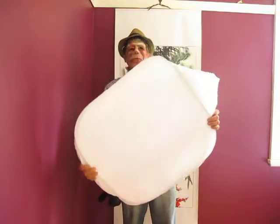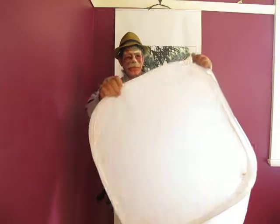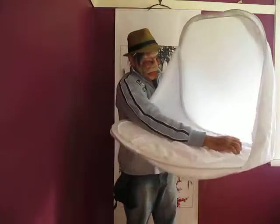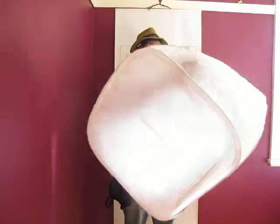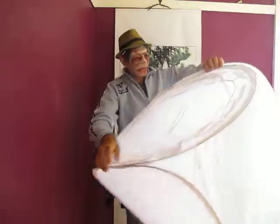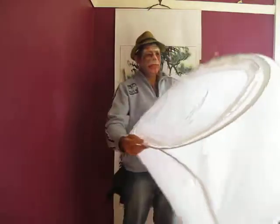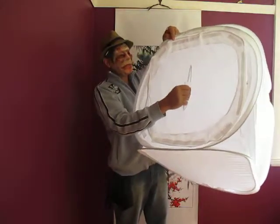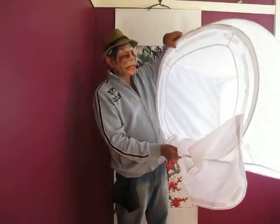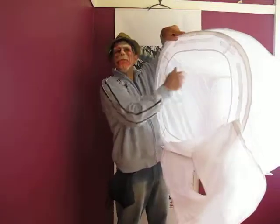So if we unfold this one we'll see it comes out flat, but then you can open this up and it will turn into a cube. Now the front has a small aperture where you can put your camera, and of course you can put inside here anything basically that will fit. It also comes with different colour backgrounds that you can attach to the back with Velcro.